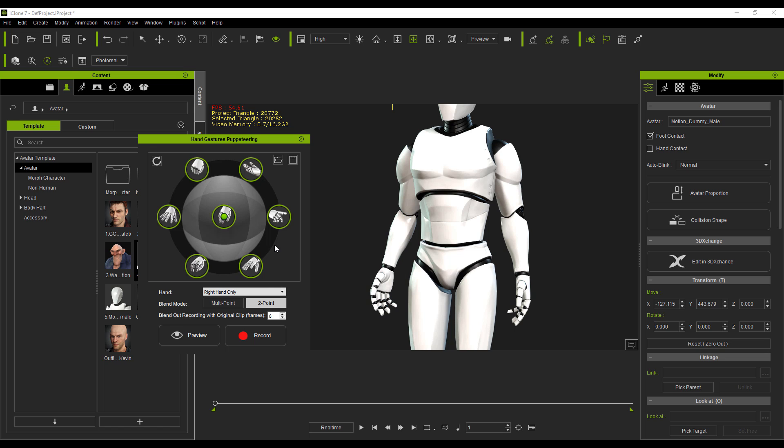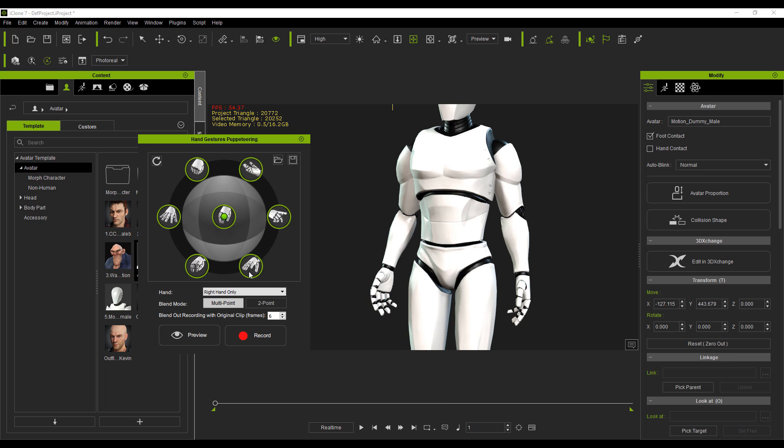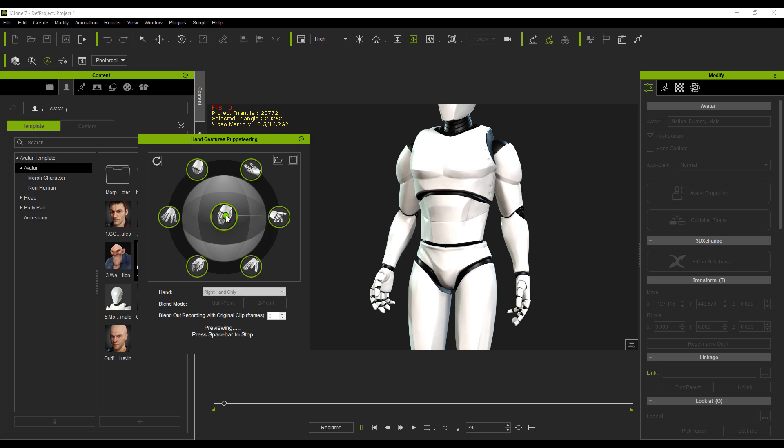You can easily change these targets and work in either multi-point or two-point direction. To work in two-point mode, hit the preview button, press the space bar — and you'll notice it's set to two points. You can also set this to multi-point. When you press the space bar it starts previewing, and as you move based on the hand selected, you'll start seeing the movement, traveling from one target to another.